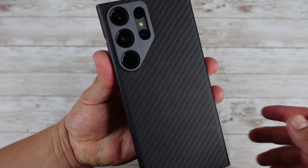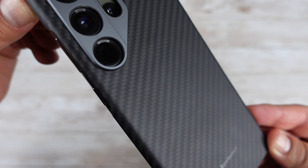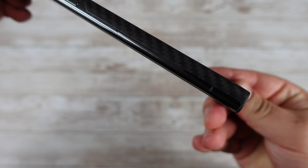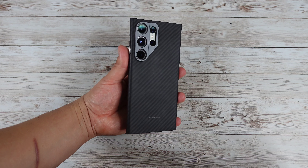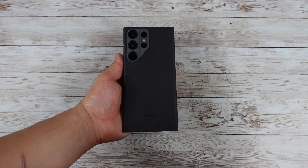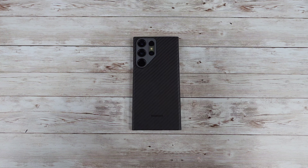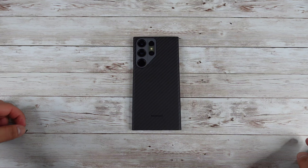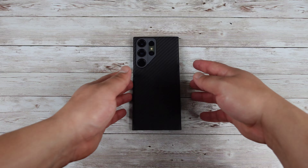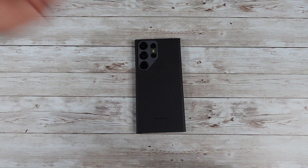Again, this is the Thinborn aramid fiber case — looking really nice. I will have a link for this down in the description below in case you find yourself interested and want to check one out for yourself. Let me know what you think down in the comments — are you looking for something like this? If you did like this video and found it helpful, make sure to give it a huge thumbs up. Don't forget to subscribe and hit that bell for notifications. Huge shoutout to Thinborn for sending this out for us to check out and for styling up my Galaxy S23 Ultra. This is Josh Quinones — I'll see you on the next one. Peace out.